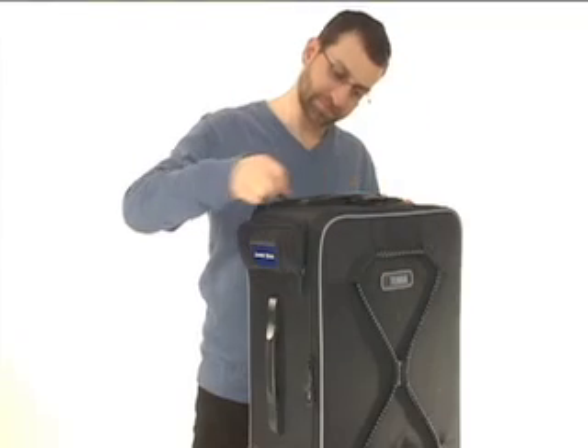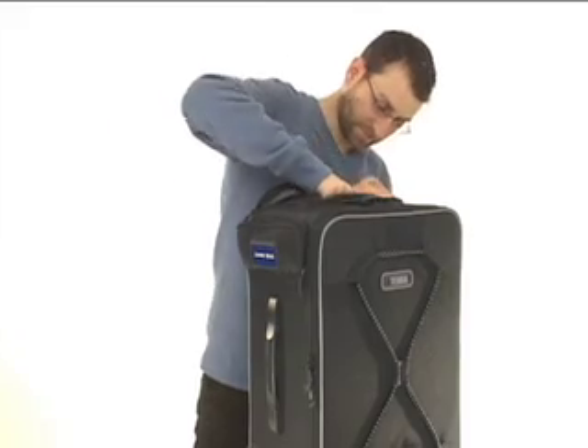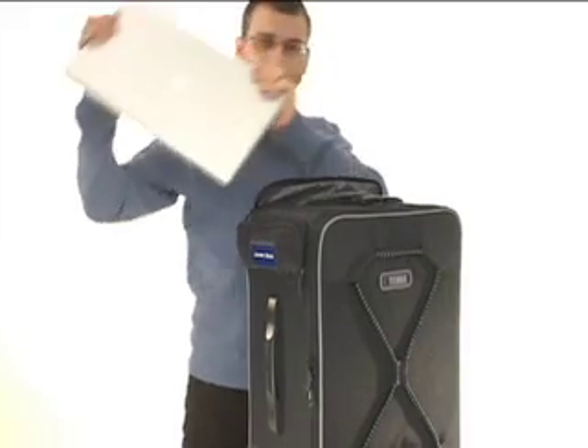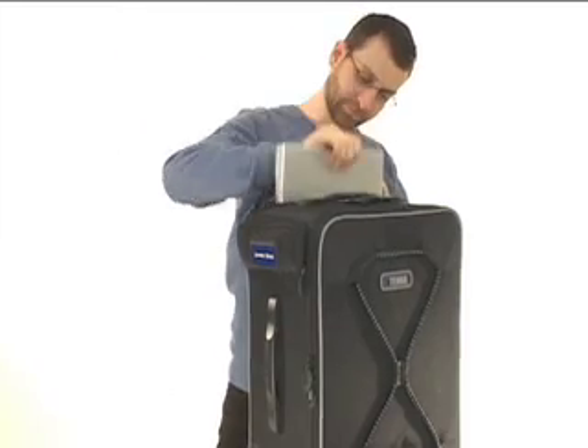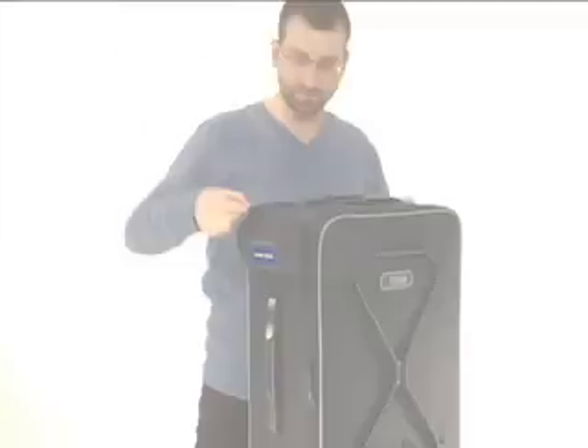When wheeling the case through airport security or at a shooting location, easy access to the laptop is an absolute necessity. For that reason, there is a separate laptop compartment at the back of the case. Just zip open to remove, send your laptop through the x-ray machine, slide it back in, and keep on moving. No wrestling necessary, and no stink eye from those people behind you at security.